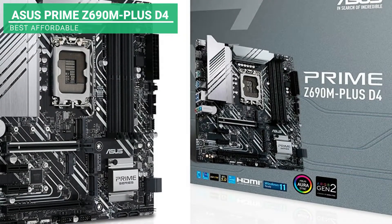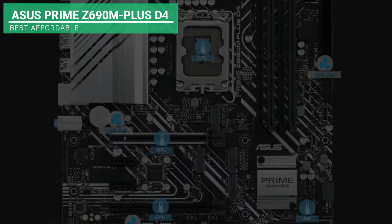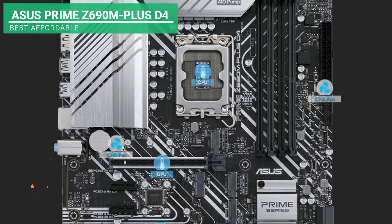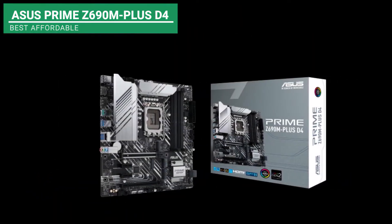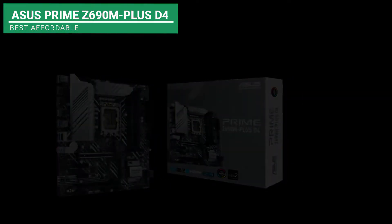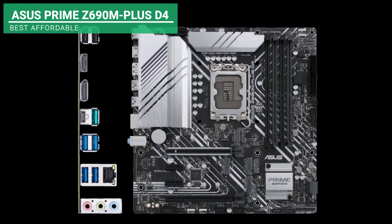And on the fifth place, we got the most affordable motherboard, which is the ASUS Prime Z690M Plus D4. This product contains durable capacitors, a 4-pin plus 8-pin ProCool connector, 10 plus 1 DR MOS and alloy chokes for steady performance. It has 8 cores or more of 12-generation processors using 4MB last-level caches for optimum performance. If you have a heavy workload and need efficient power, this is the perfect fit for you. Not to mention that it's super affordable.